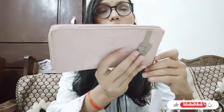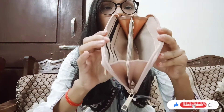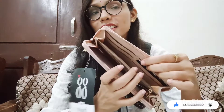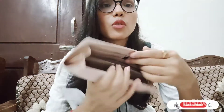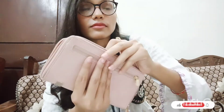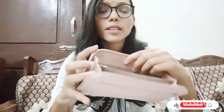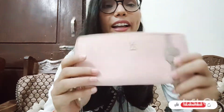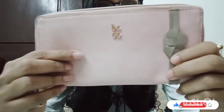This clutch has a main compartment with good space and you can easily carry your mobile in it. It also has a card holder with multiple card slots and a zip section where you can keep cards. It has a light pink color and the quality of this bag is awesome. It also has a small zip to keep coins.